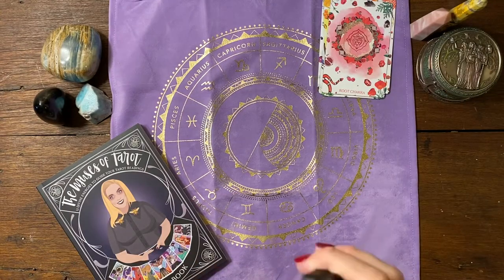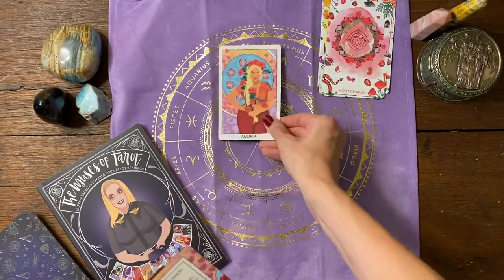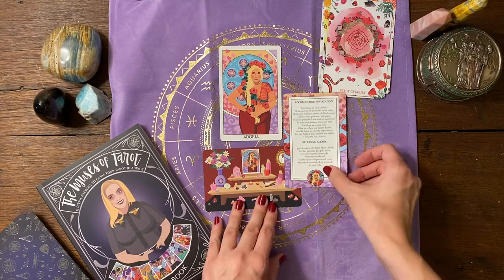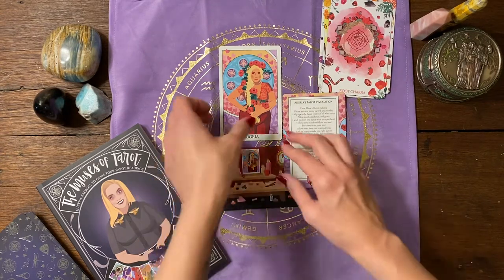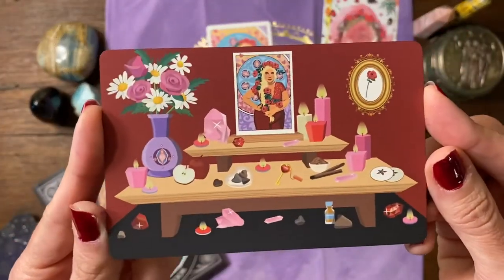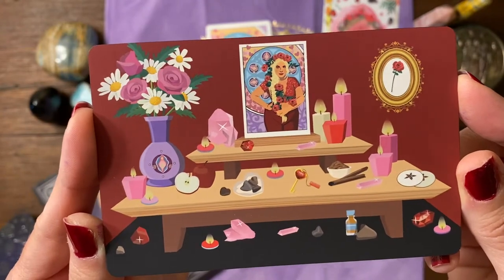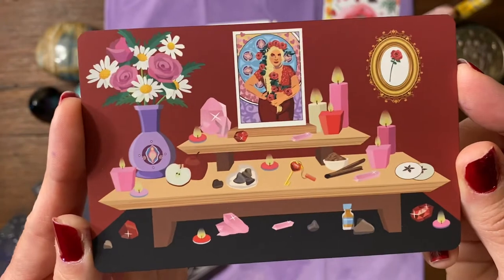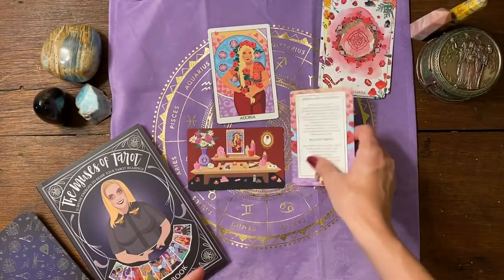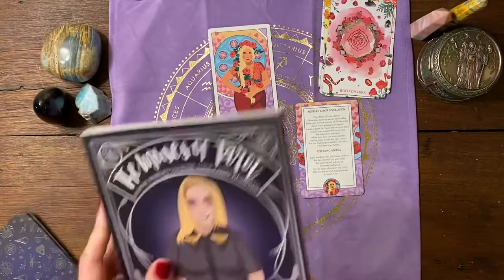Now we're gonna dive into the actual muses. There are three cards to each muse. The first muse is Adoria — there is an altar card, a tarot invocation, and releasing. The altar cards basically serve as a replacement if you're not able to create your own altar or don't have the supplies. In the book there are instructions on what to use for each muse's altar, and then there is an invocation and releasing of each muse.